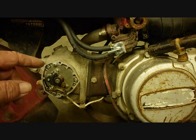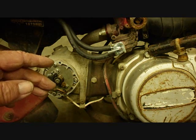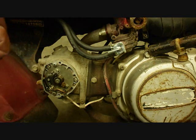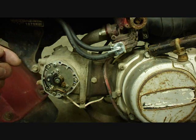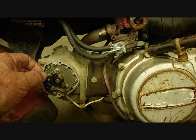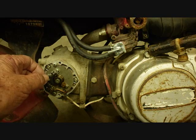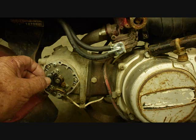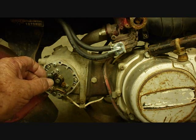A capacitor is two metal plates separated by an insulating material, so there is not really a circuit all the way through the capacitor — it just charges and discharges and holds the charge temporarily. The point will begin to open, and instead of sparking, the current will go into the capacitor. By the time the capacitor gets fully charged, the point gap is too big to jump anymore. And it's only about six volts, so it won't jump the gap.